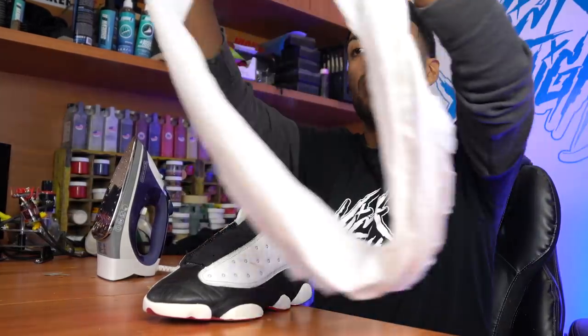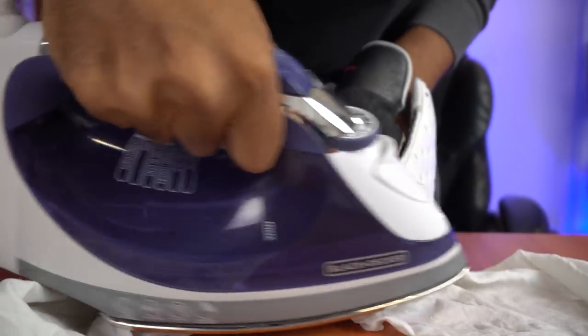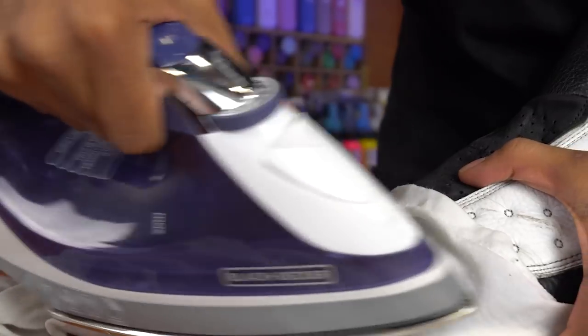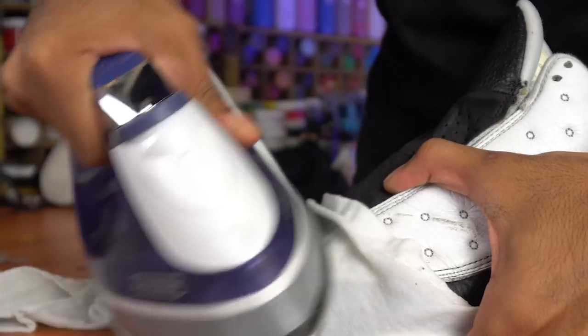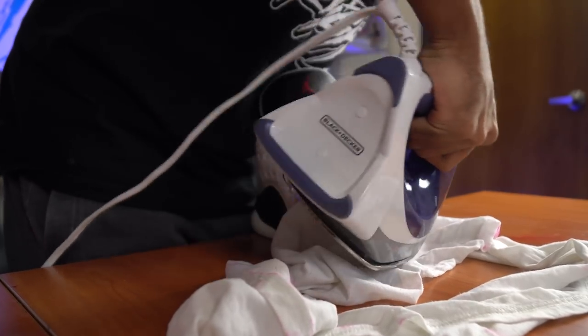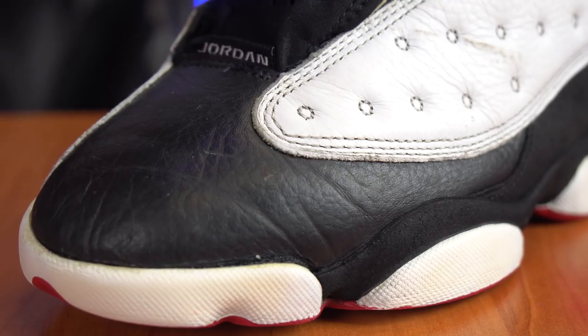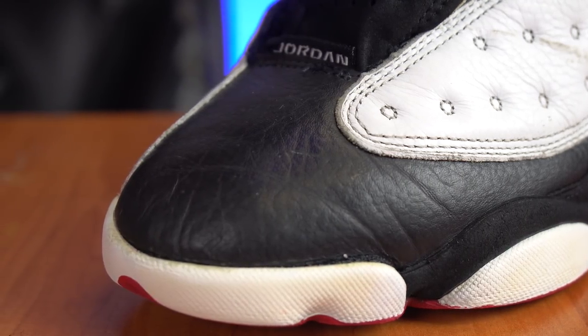Now moving forward with this restoration, we're going to try to remove as much creasing as possible using the iron method and a wet rag. We're just going to put the wet rag over the toe box and simply go over it with the iron. All done removing the creases — the toe box looks a lot better. We got about 80% of the creases out, with some light creasing remaining, which we expected.